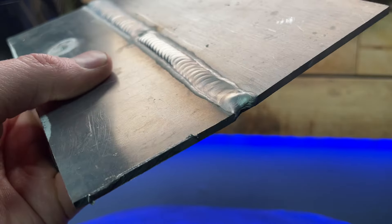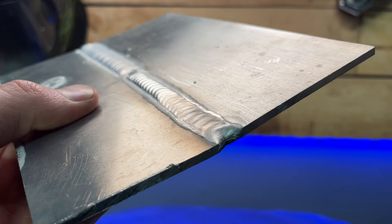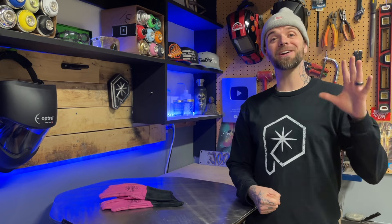Using enough heat for good penetration but inadequate filler material is going to leave you with a hollow pass, and it's going to overheat as you move toward the end. Remember: filler is chiller.